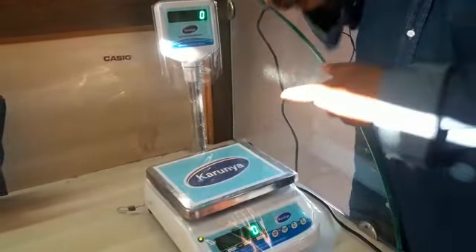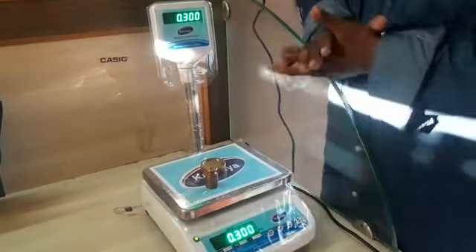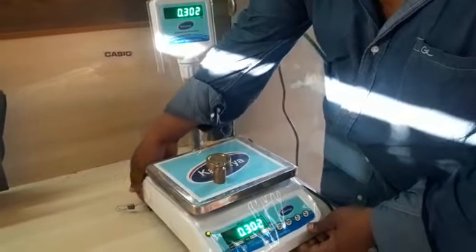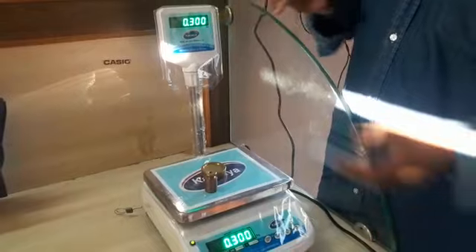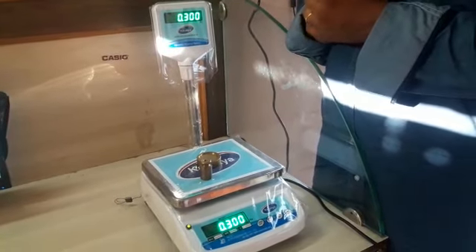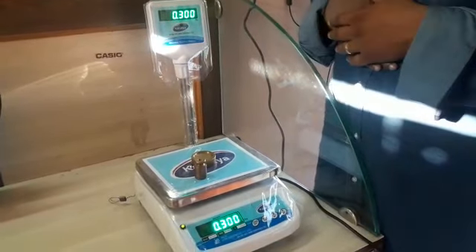If you are watching this video, make sure everything is covered under the 1-year warranty. Karunia's machine is installed properly. Thank you.